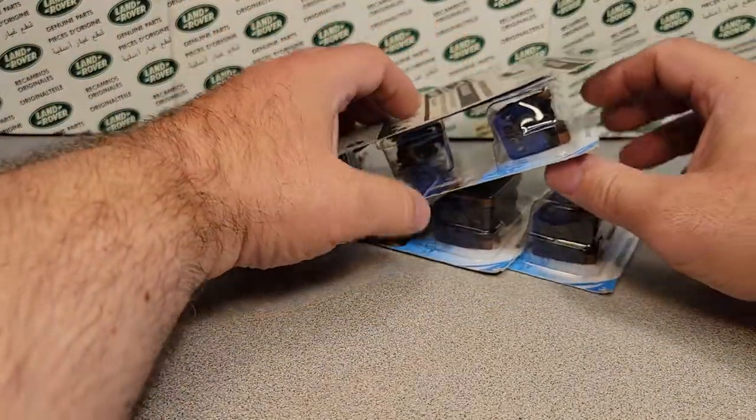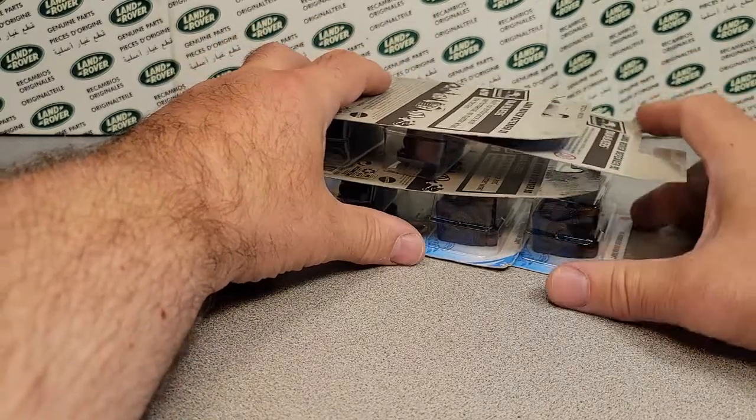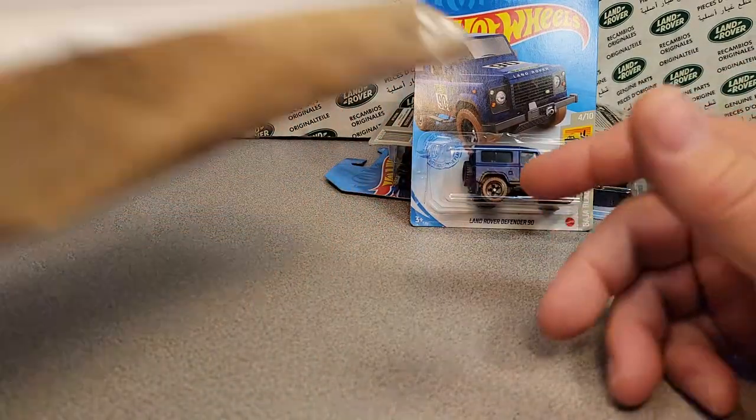I always enjoy grabbing some of those buggers. Let's set those over there. Nice! Let's grab the next one here.